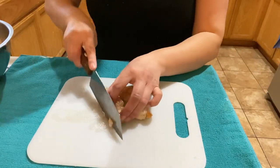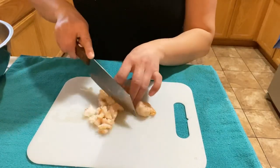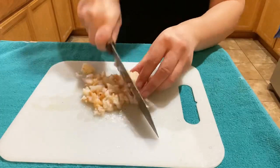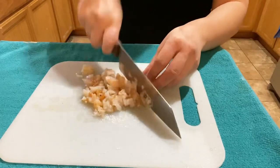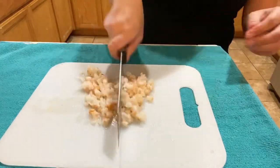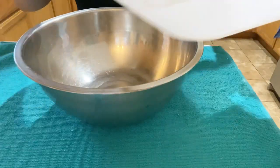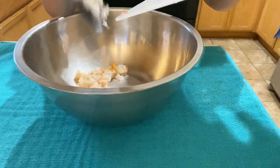Once your proteins are cooked, remove them from the heat and dice them into pieces. For the shrimp, I'm dicing — not mincing — just giving it a nice dice. For the salmon I'm doing the same thing. Once done dicing your protein, place that into a large bowl for mixing with the rest of the protein and the sauces.